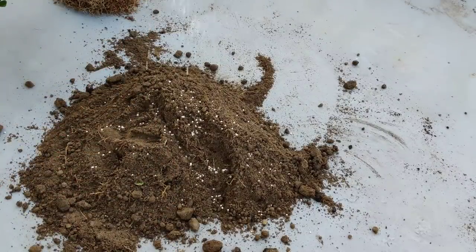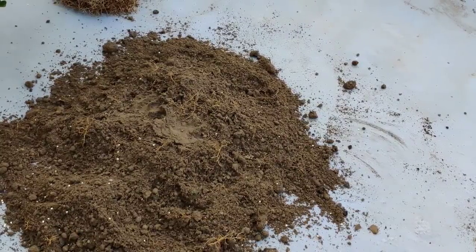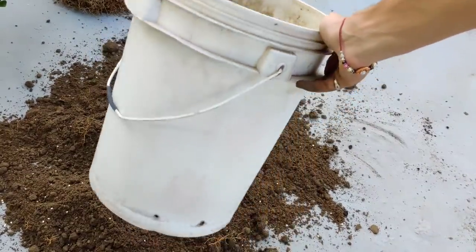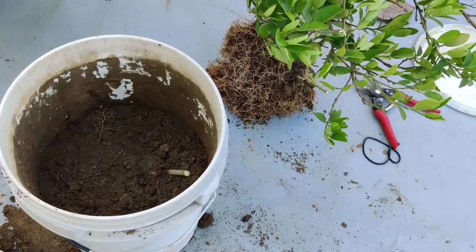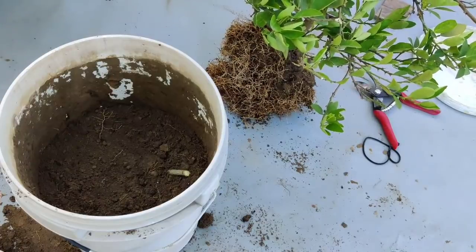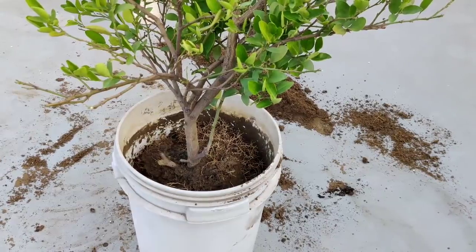Aur yeh hai DAP — diammonium phosphate. Diammonium phosphate hamare plants ki roots ko jaldi badhaane mein aur unko achha rakhne mein help karta hai. Toh ismein main ek mutti mila raha hun diammonium phosphate. Isse kya hoga ki jab hum apna plant lagayenge to iski roots kaafi jaldi develop hongi aur kaafi achhi develop hongi. DAP daalna bilkul optional hai — agar aapke paas hai to zaroor daalein, lekin agar aap gardening karte ho to aapke paas DAP hona zaroori hai kyunki yeh kaafi help karta hai.